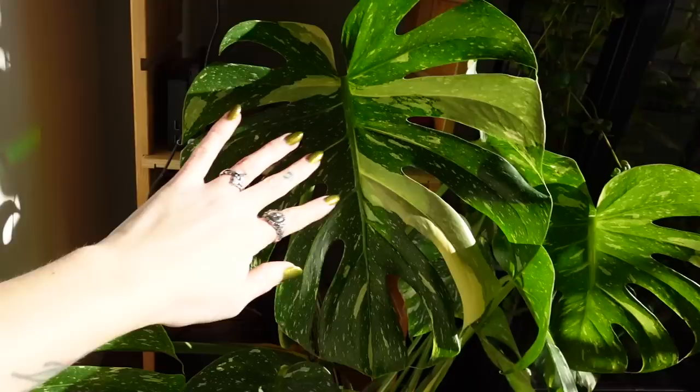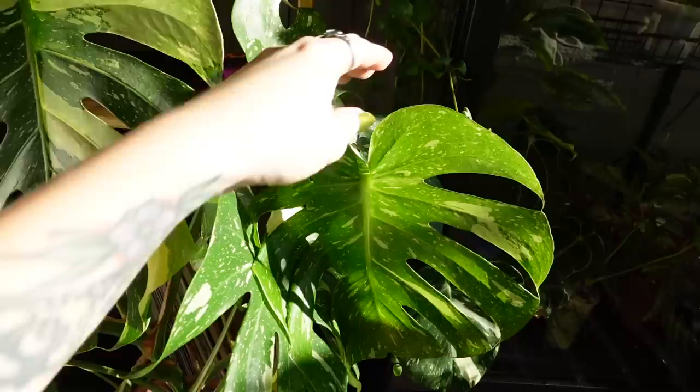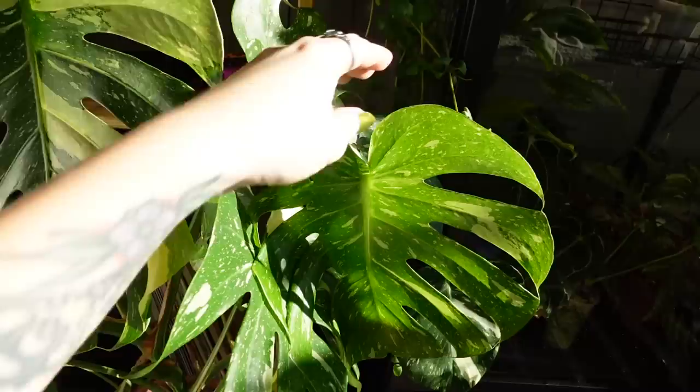Actually, this isn't the newest leaf — this is the newest leaf on the larger plant in here. And then the smaller plant in here, this is the newest leaf and it's still hardening off. We've got lots of fenestrations — it did get a little bit torn there, but that's okay. It's just looking gorgeous.